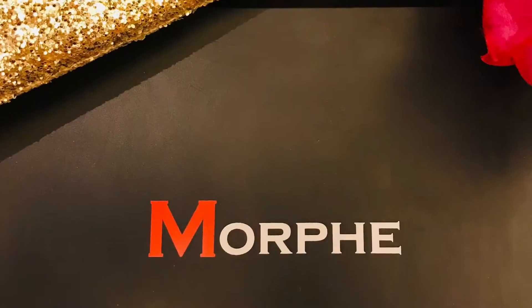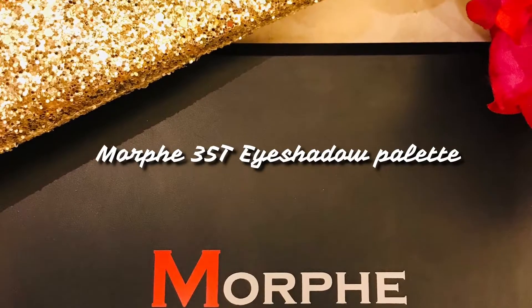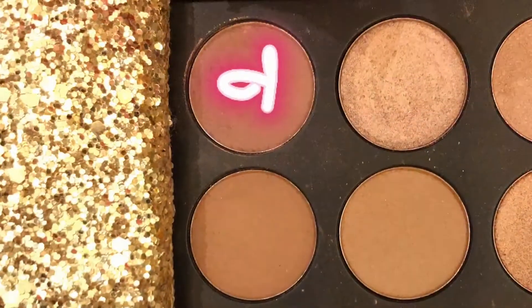Hi everybody, my name is Chandri Wig and welcome back to the channel. Today I have a soft smokey eye look for a perfect evening out. Let's get started — we're using the Morphe 35T eyeshadow palette.